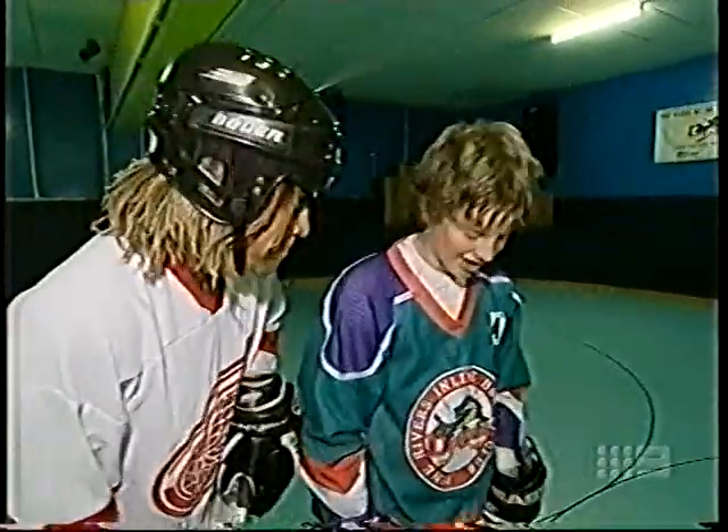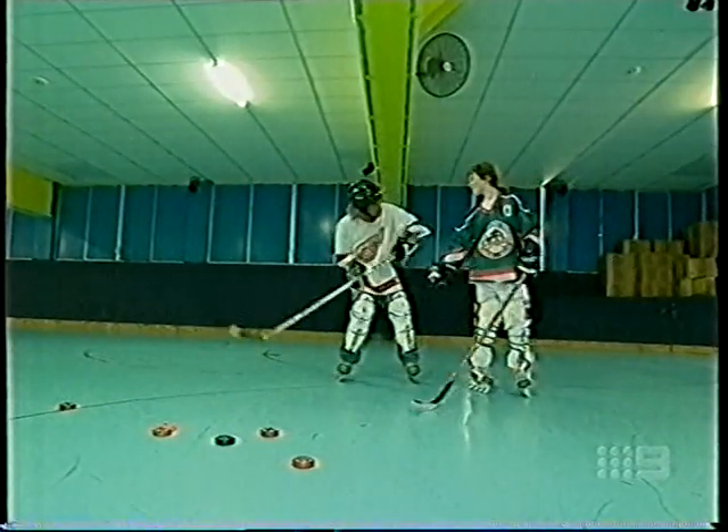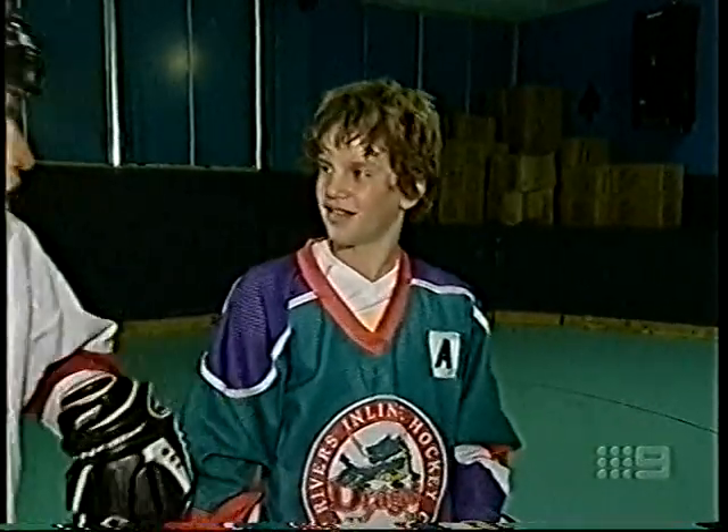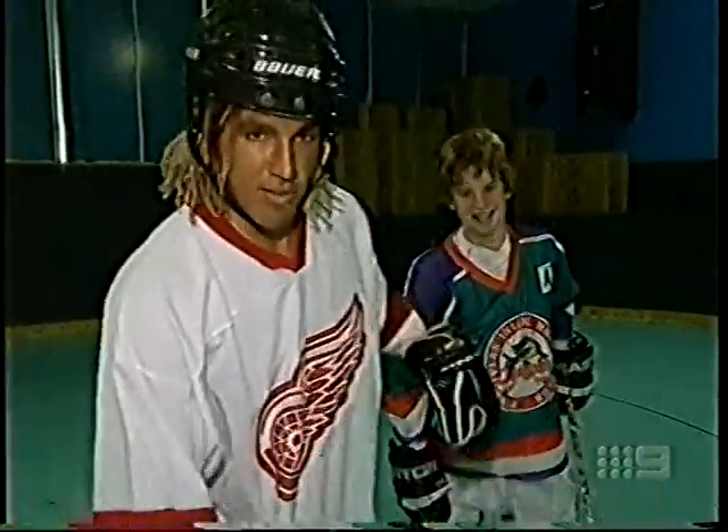How do you shoot for a goal? You get the puck, put it behind you, and as you get it, you just push through and flick — that's how you get that height. Try and confuse the goalie. Alright, so I'll show you how I got 22 goals, mate. Just stand over there for a second.